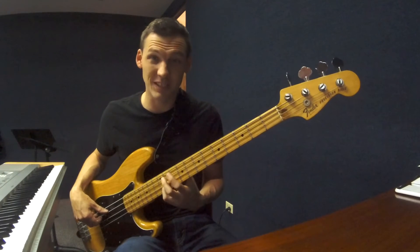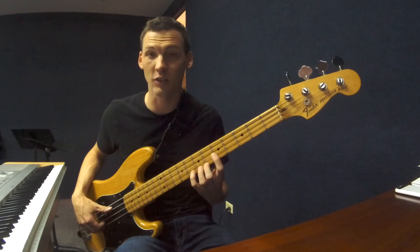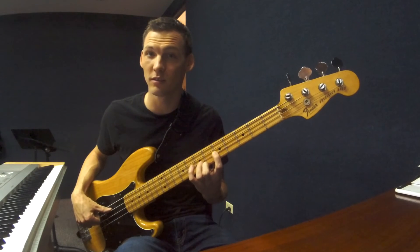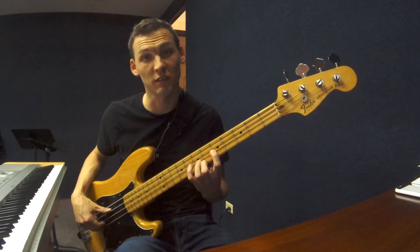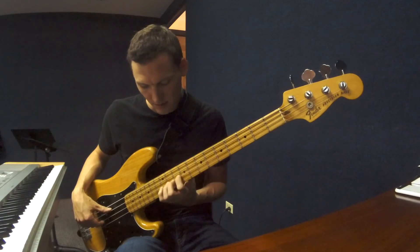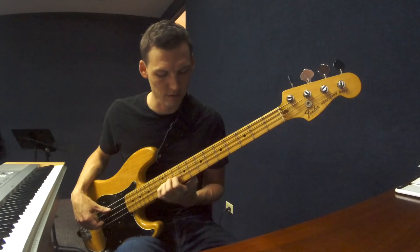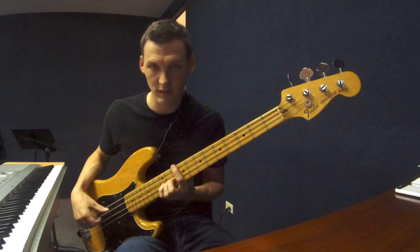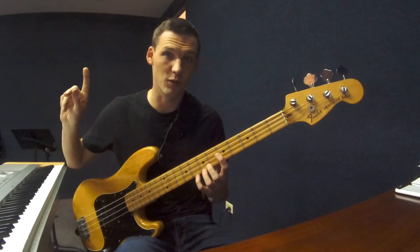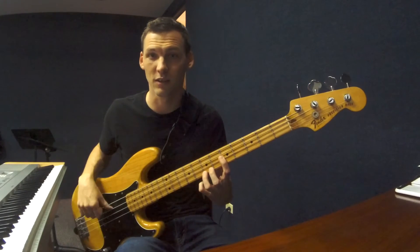There's the tritone — plus six, or six half steps. The more logical way to play it across strings is plus one fret and up one string. Then a perfect fifth has seven half steps: plus seven on the same string, seven minus five is two, so that's up one string and plus two frets. There's our perfect fifth.